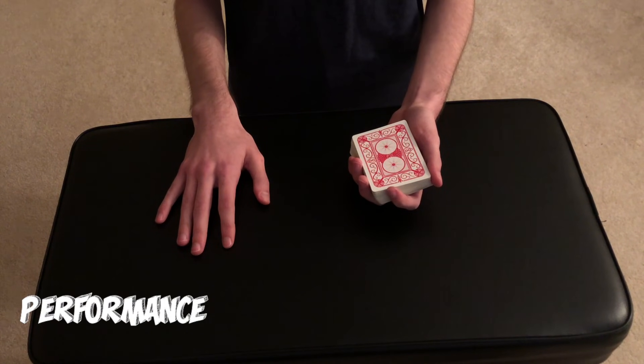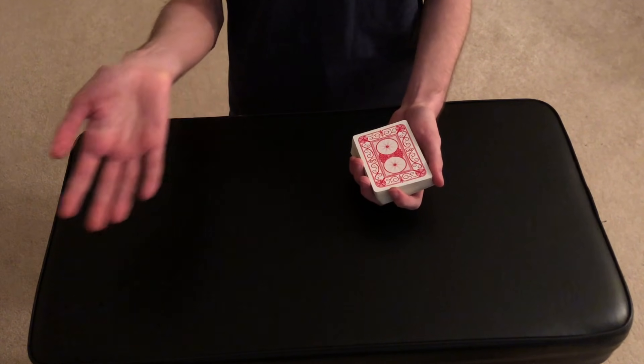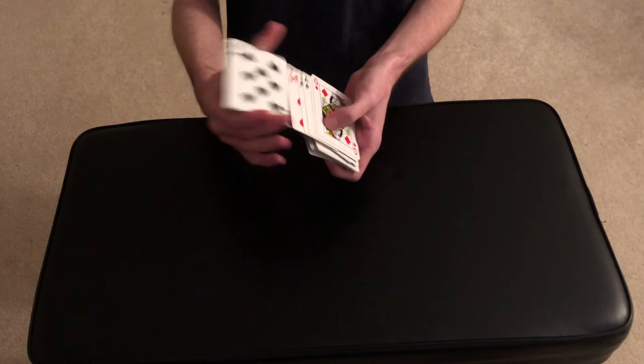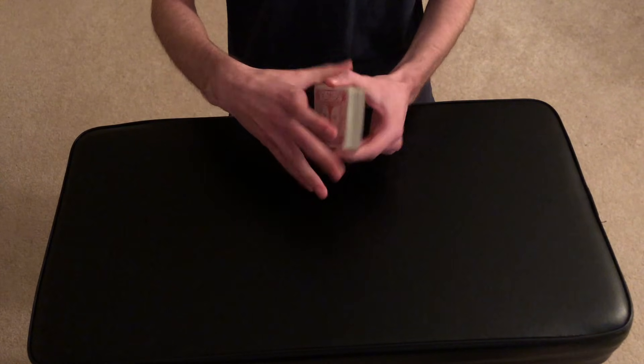Alright guys, today I'm going to be showing you a really fun and simple card trick that you can just go ahead and show all of your friends and family and they will love it. So without further ado, let's get right into the performance of the trick. This trick is completely impromptu, which means we can